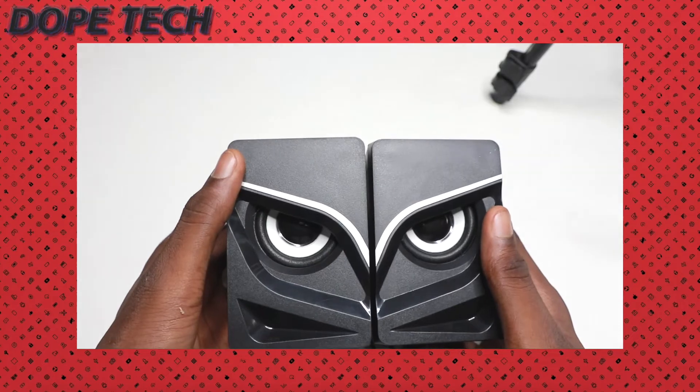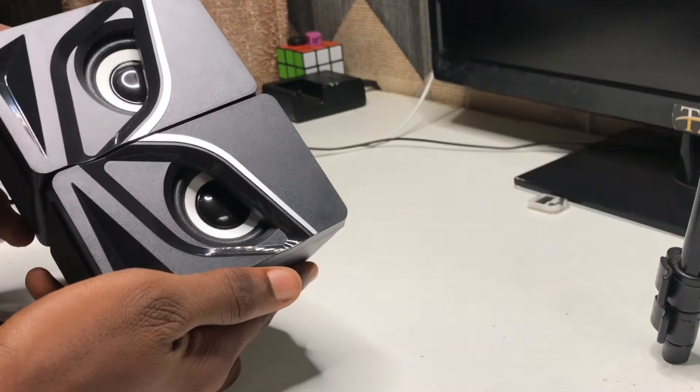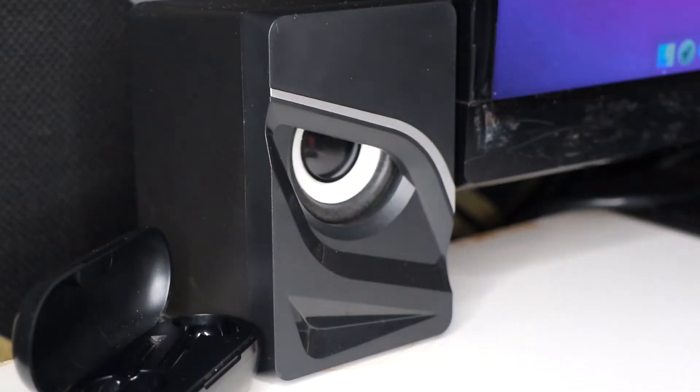I'd advise upcoming YouTubers to buy this — it will make your setup look so much better and it's so cheap, just ten dollars. I'll leave a link in the description below. That's all about the speaker, it is a very cool speaker, I advise you guys to check it out and purchase it via the link in the description. Subscribe and catch you guys on the next one!